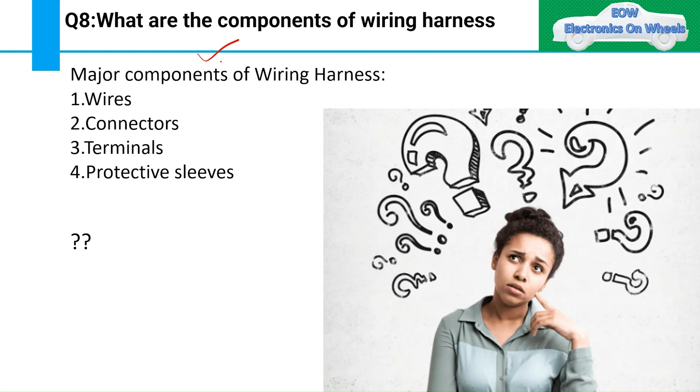Today's topic is: what are the components of a wiring harness? This is question number eight for the interview, and it is asked many times. Today I will not just discuss the components — I will tell you how to answer this question effectively in an interview. If you casually say 'major components are wires, connectors, terminals, and protective sleeve,' that answer may not be very effective.